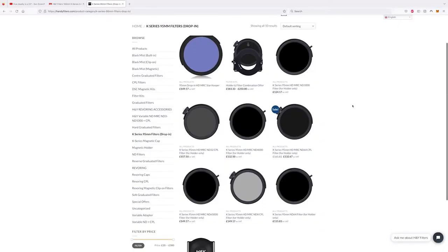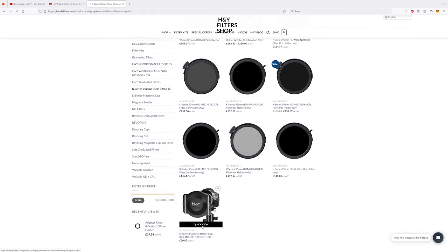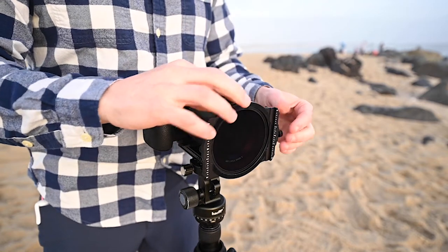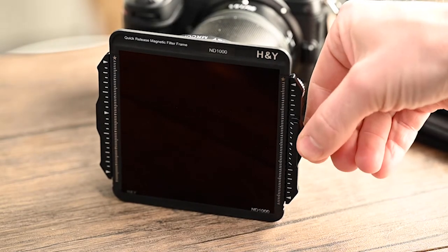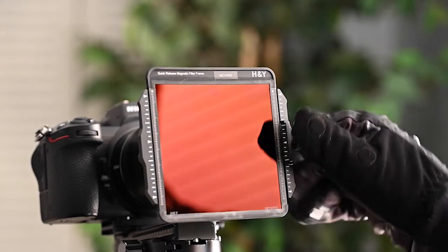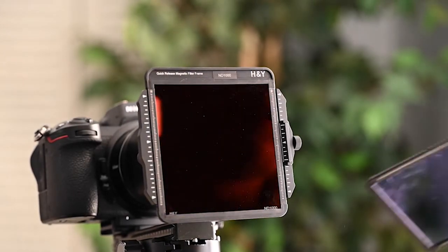The K-Series system has several ND, CPL, and Astro filters you can use in conjunction with the magnetic filters. Simply drop the 95mm circular filter into the slot and rotate it for your desired effect — I'm using the supplied CPL filter in this clip. The 100mm rectangular magnetic filters attach very easily and can be locked down for extra security. The magnetic pull is not overly strong, so changing filters with gloves on is a breeze compared to other filter systems.